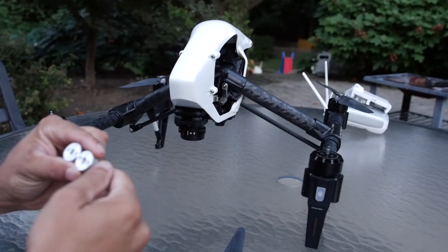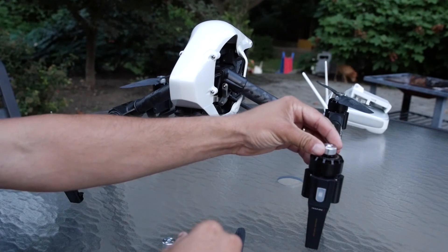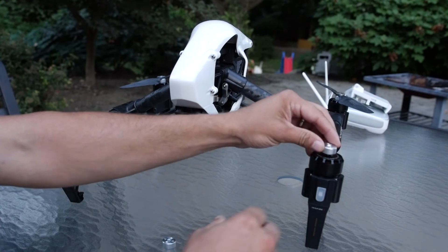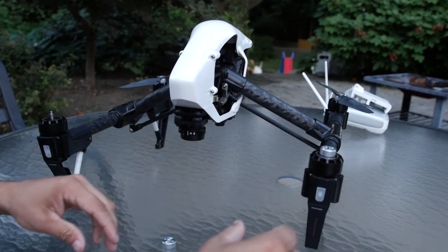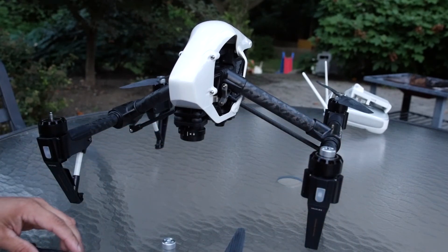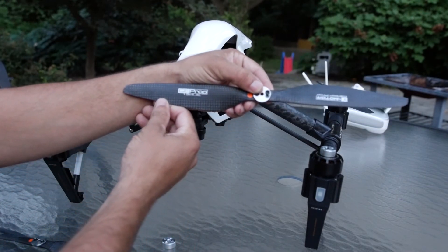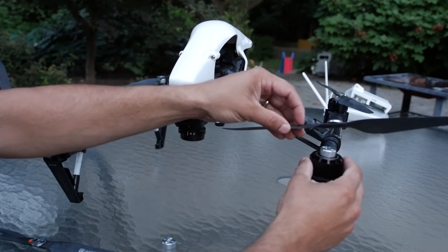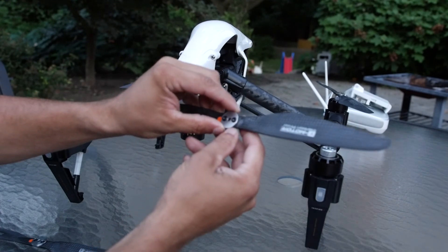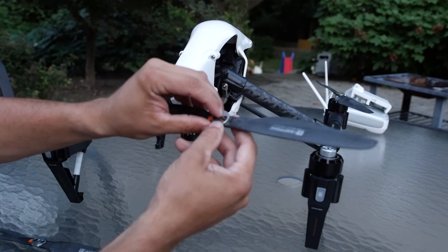Go ahead and take your clockwise adapter and put it onto the motor with the black post, and thread that on — it's very easy to thread on. Then take the carbon fiber prop labeled with 'L', which is used for the clockwise direction. Go ahead and grab the supplied plate from T-motor and the supplied screws.